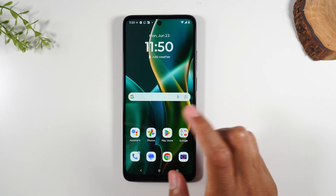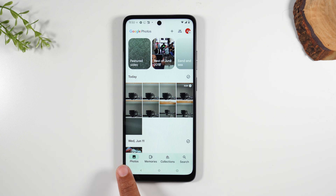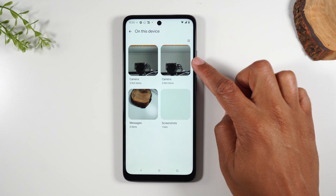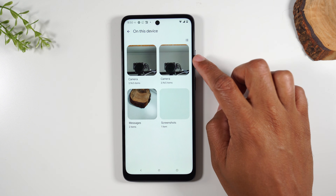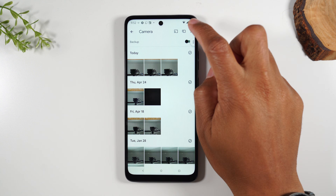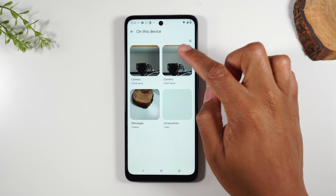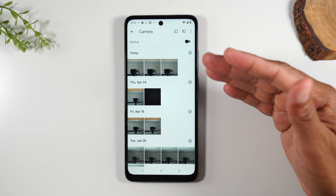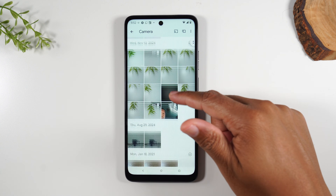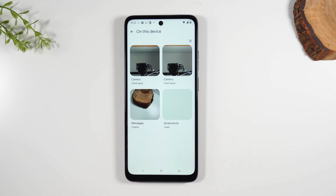Now hit the home button and go to the Google Photos app. Go to Collections and then On This Device. Here you'll see all your different folders. This folder here is going to be your memory card folder — the way you know that is when you tap into it, you'll see a little memory card icon in the upper right corner. This folder shows all the files on the memory card and all the new pictures you've taken, confirming they're being saved to the card.